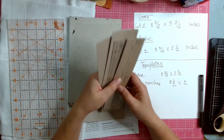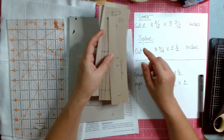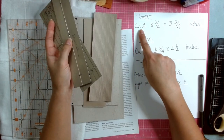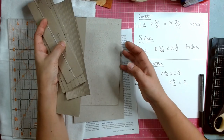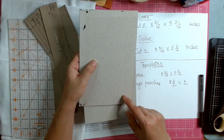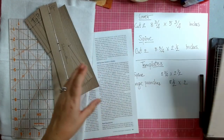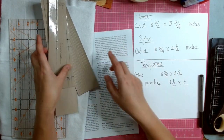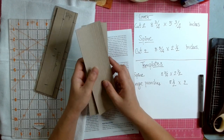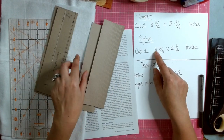This is the perfect size journal I think, and if you want to keep making these as your regular journal it's good to make a template. Here's my template — I cut it for the cover. You need eight and three-quarter by five and three-quarters, so you cut two of those. Then for the spine you cut two of these as well.